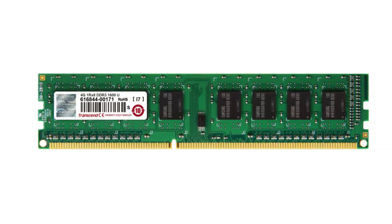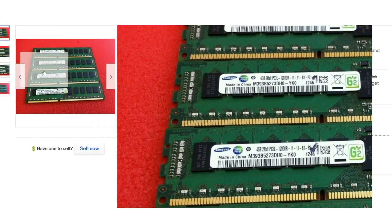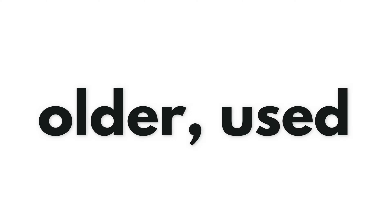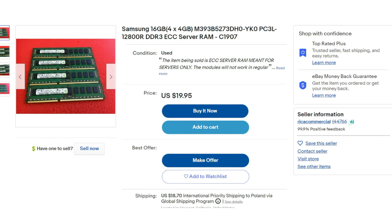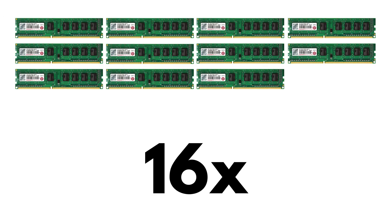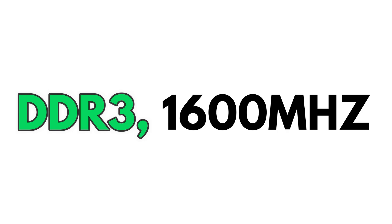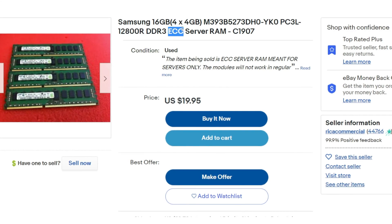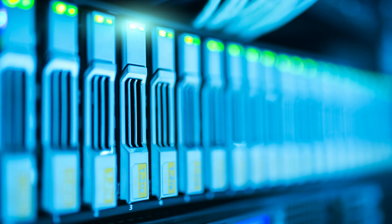Onto the motherboard we also put in some RAM. We are saving money on the RAM just like with the CPU, because the RAM we are going to use is specifically used in servers. That means that if we buy it older, used but still in good condition, we can afford 4x4GB — which is 16GB of DDR3 1600MHz RAM. Remember to buy ECC RAM, which means it was used in servers.